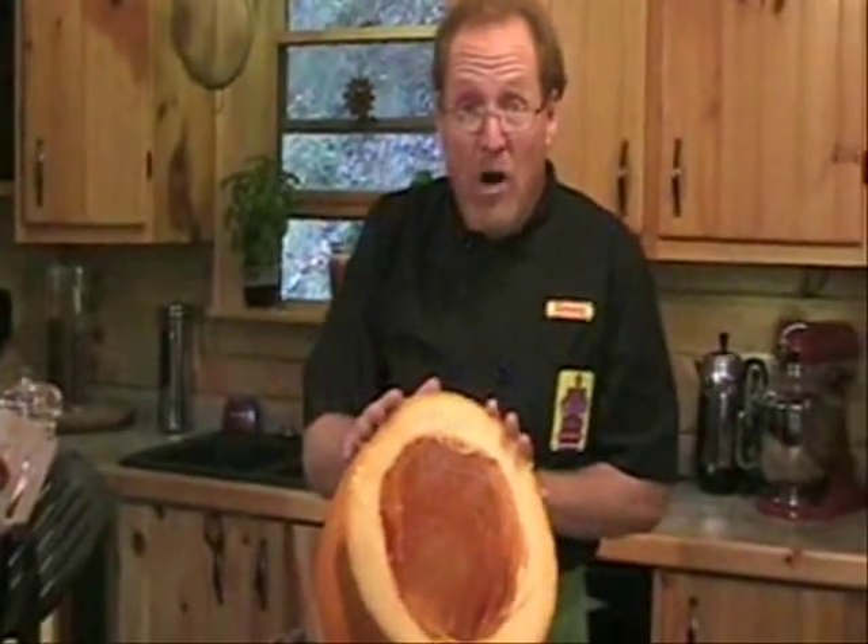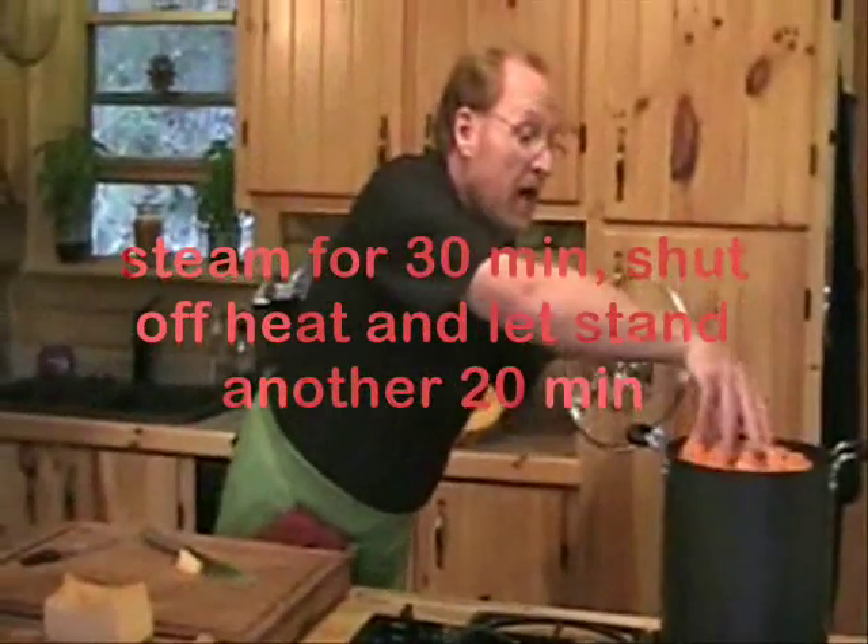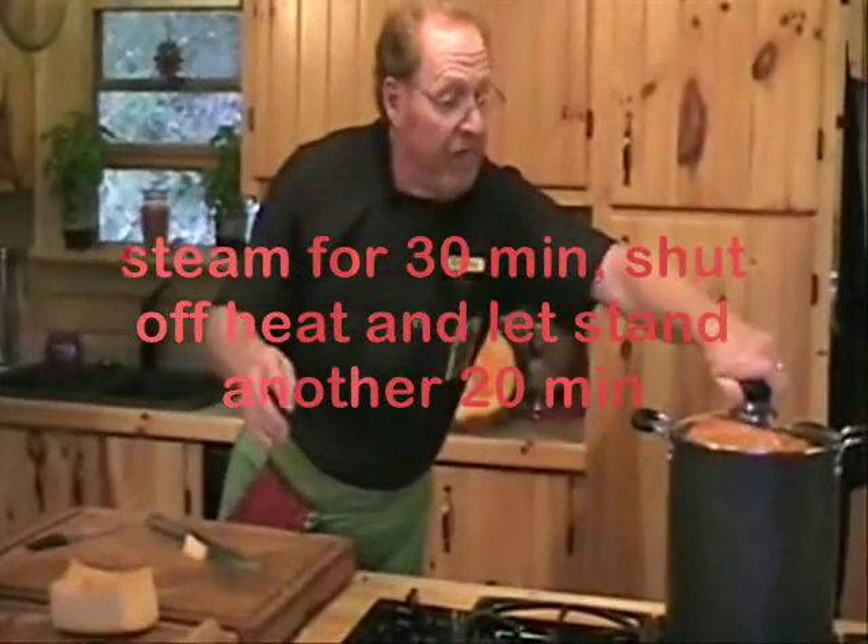Now with this part of the pumpkin we're going to cut it up into chunks and put it in boiling water. We want to steam that pumpkin meat inside of the boiling water for about 30 minutes. Then we'll peel the pumpkin right off the shell.